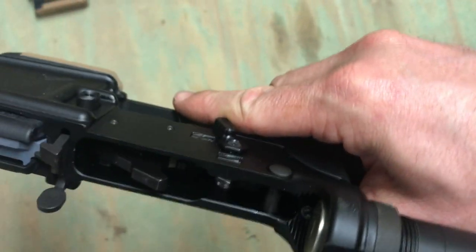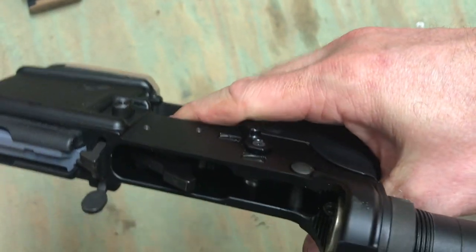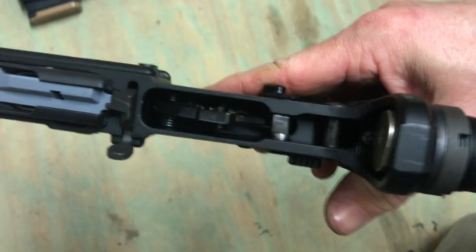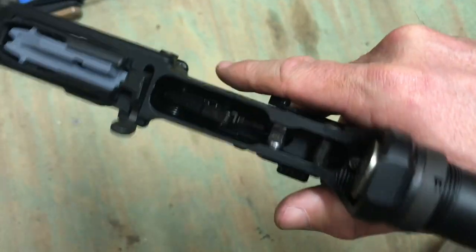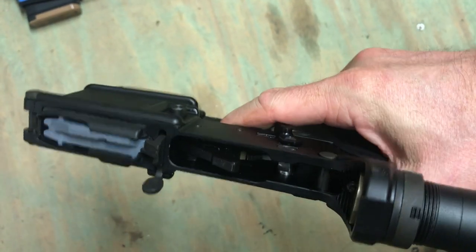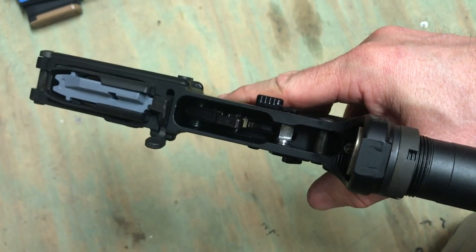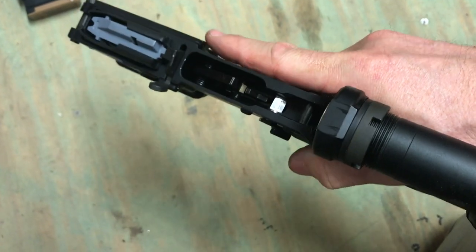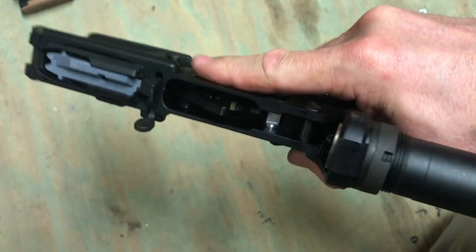That's very intuitive — one of the most intuitive safeties I've seen. Most of them either index where they're both facing the exact same direction, in which case it's facing straight down when it's ready to fire, which is obviously where your finger is, so that doesn't work. Or you can put them 180 degrees and then it's way up high, so you're way up there trying to get it.